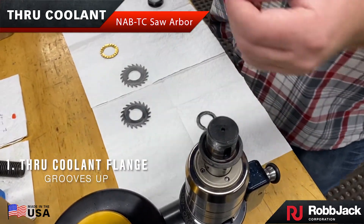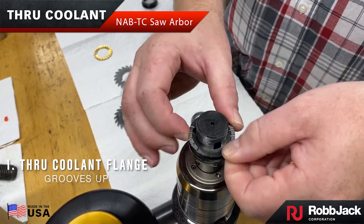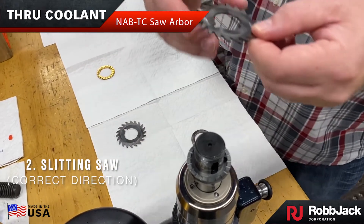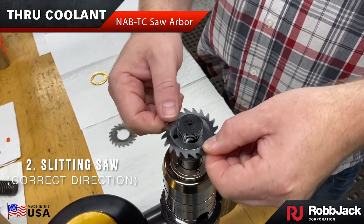Install the flange grooves up. Through coolant flanges are made out of solid carbide and should last a lifetime. They are sold and used as a pair. Next, install the slitting saw with the teeth facing the right cutting direction.